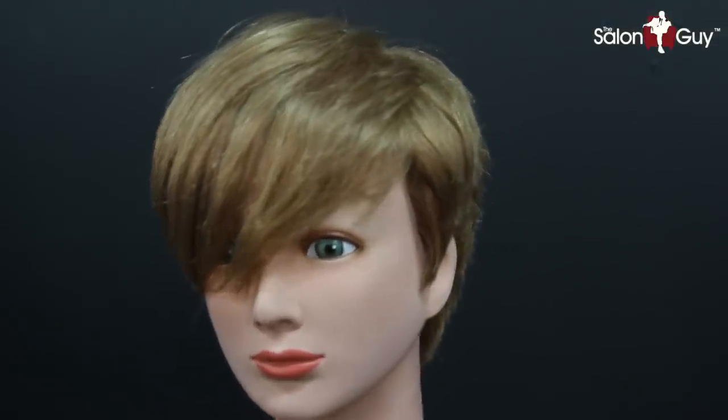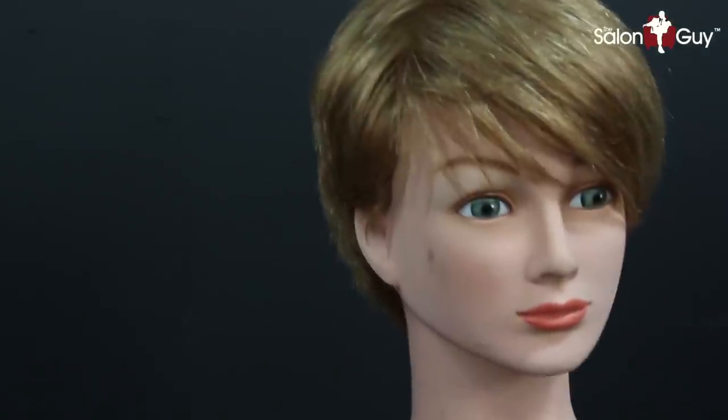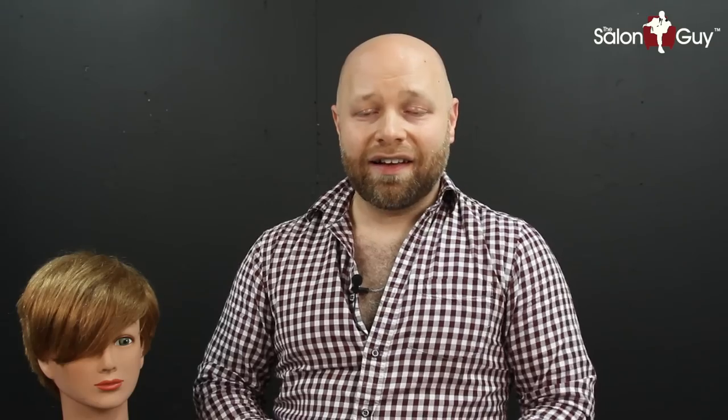Well guys, there you have it — my Jennifer Lawrence inspired haircut. I think it looks great, especially being on a mannequin. Mannequins don't always react the same way as human hair, but I seem to have great luck with them. I had a lot of fun doing this. Thank you so much for watching — please subscribe to my channel. Don't forget to follow me on social media: Twitter, Instagram, and Facebook, all at The Salon Guy. Have a great Thanksgiving — thank you so much for all your support, and I'll see you guys soon.